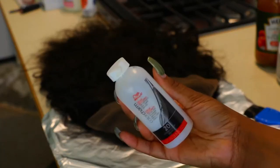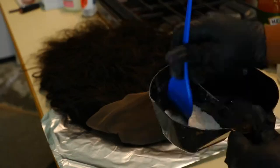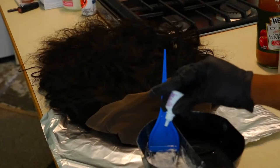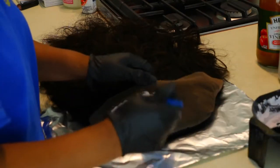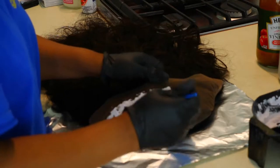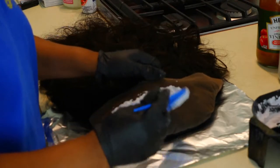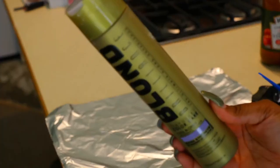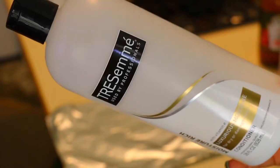Now we're going to go ahead and bleach the knots. You need a 20 volume developer, color corrector, bleach, and a bowl. Mix it all together and add 10 drops of your color corrector — this is going to make sure you don't have any brassiness in the coloring. Make sure the mixture is like a cottage cheese consistency and lay it flat on top. Then take a purple shampoo to cancel out any red tones, and make sure you condition the hair.